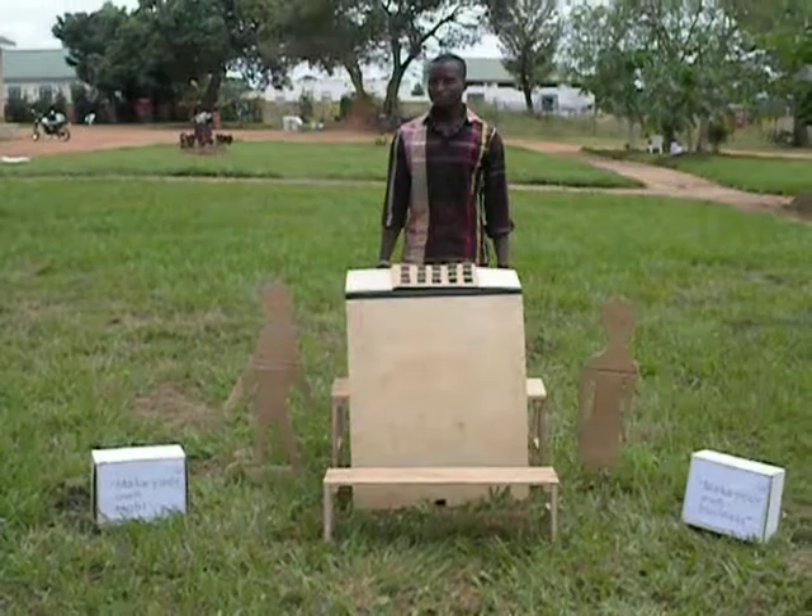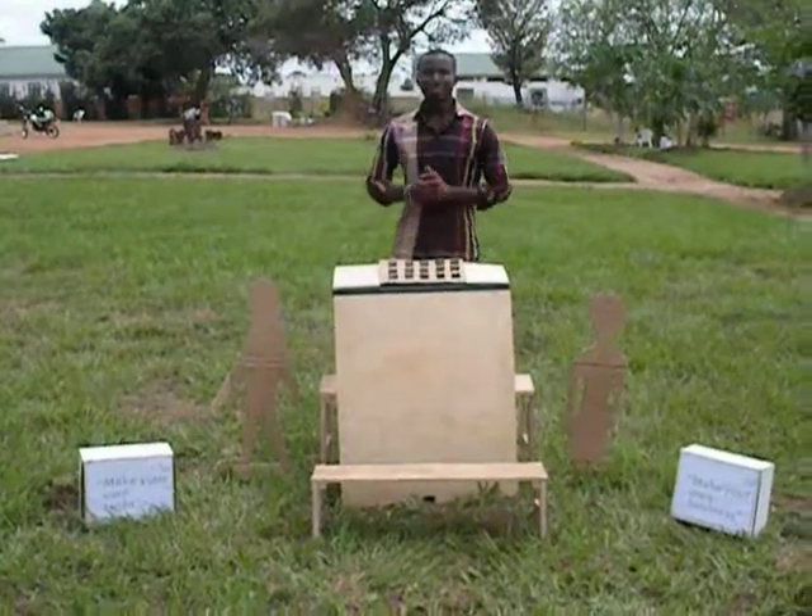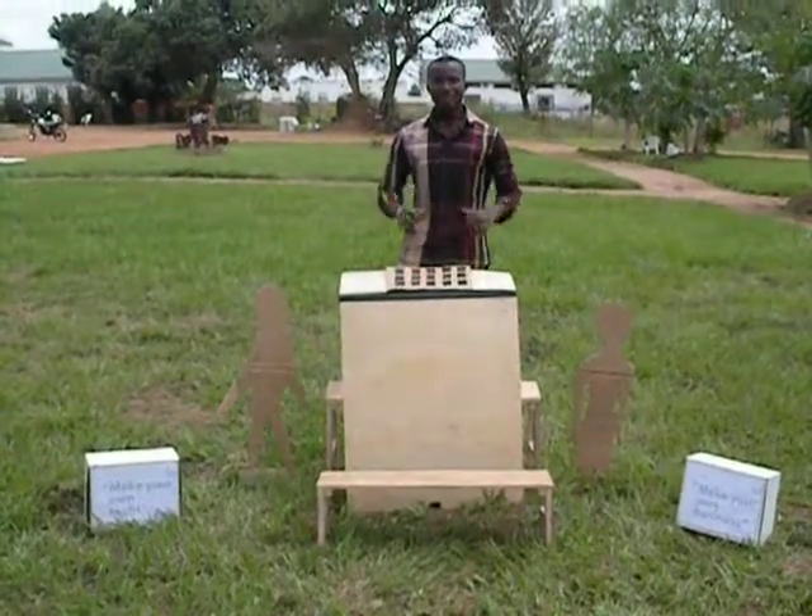Hello. Once again, my name is Mensah, and you are welcome back.